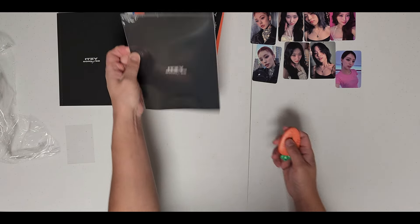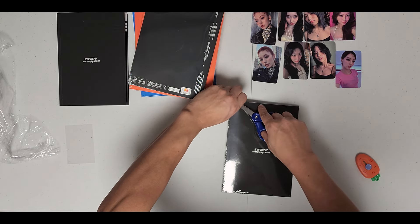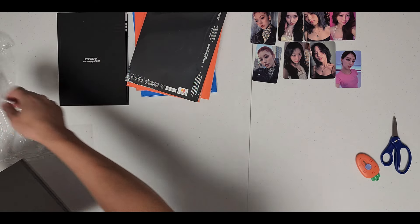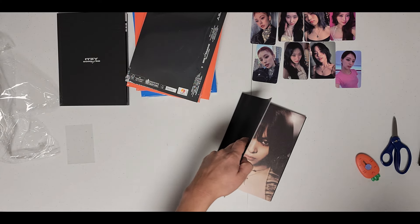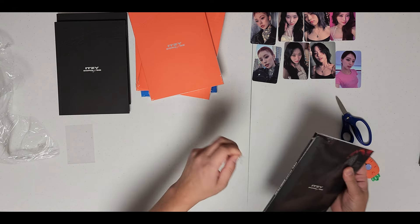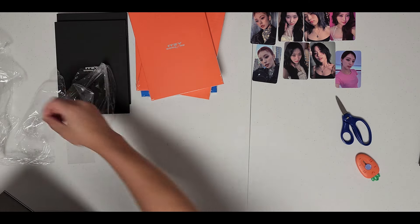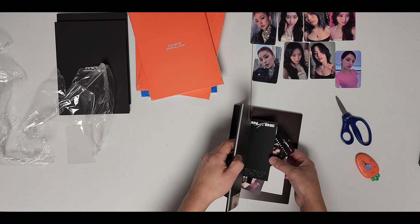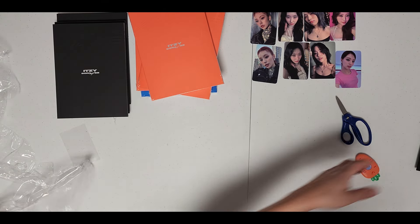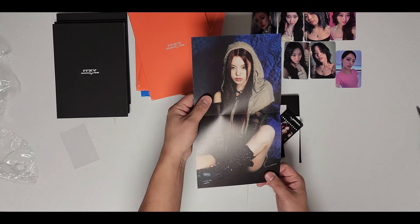Let me grab the other inclusions and just go through those real quick. I'm very iffy about scratching things. I like the blue line. Little mini poster here.